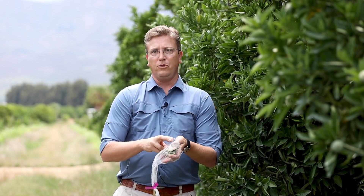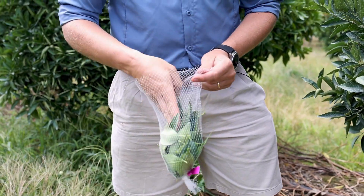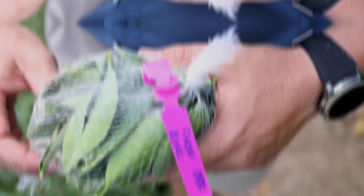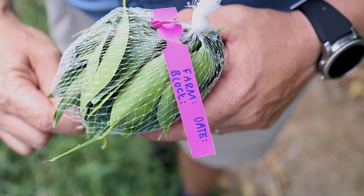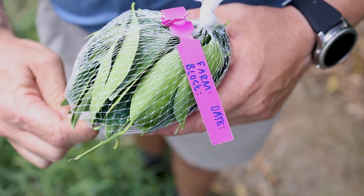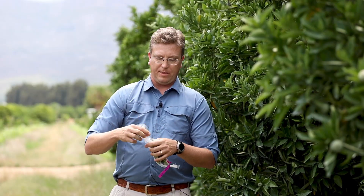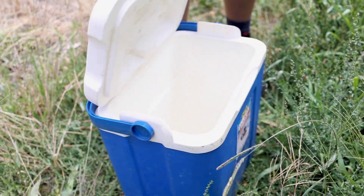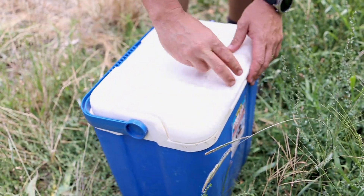All the leaves are put together into your veginet bag with a well-marked label indicating the date of sampling, your farm name and block name. These leaves are nicely closed up and placed in a container with ice packs to keep it nice and cool.